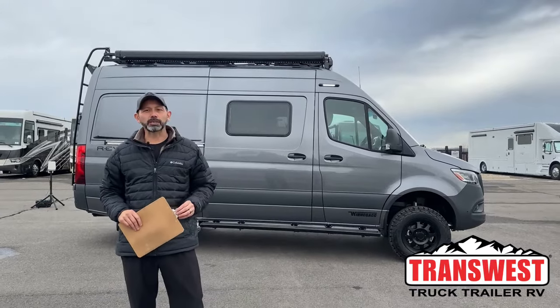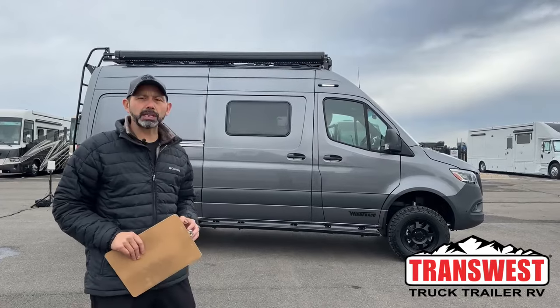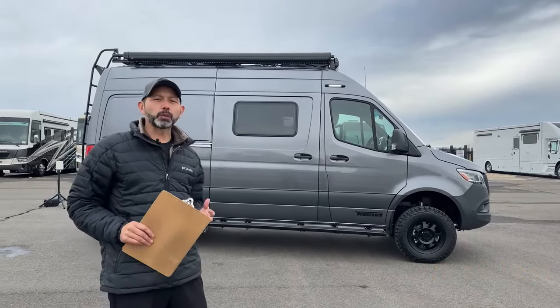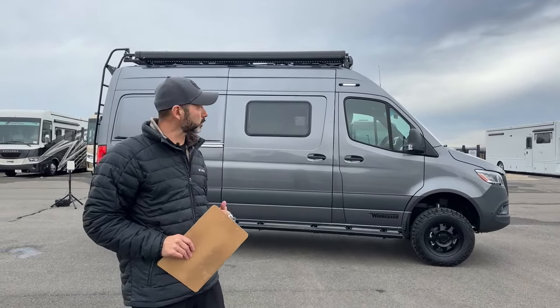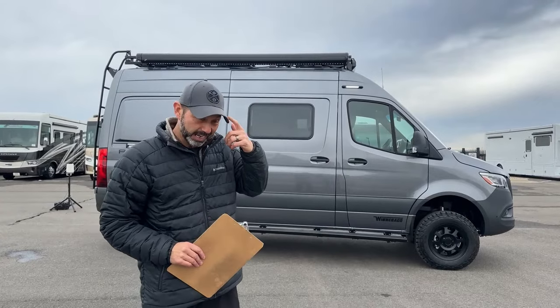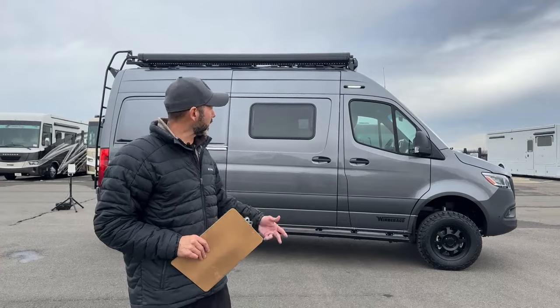Good morning and welcome to TransWest Truck Trailer RV. I'm AC and today I'm going to walk you through this 2024 Winnebago Revel. This is actually a twin to the one that Mark did yesterday, but this one is also available and I really like the color — kind of matches my Nuggets hat. Go Nuggets.